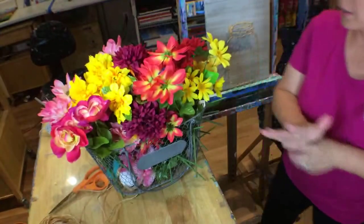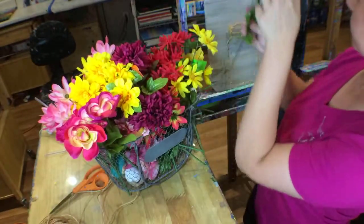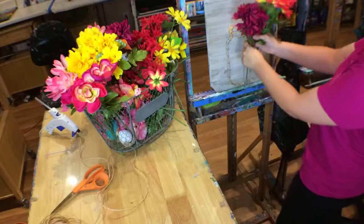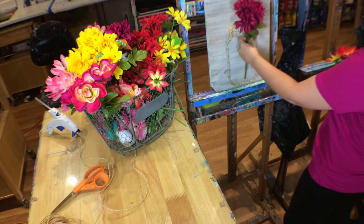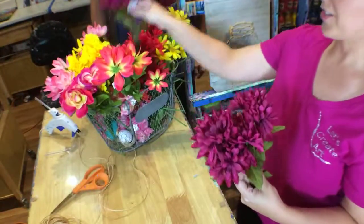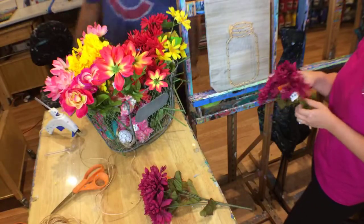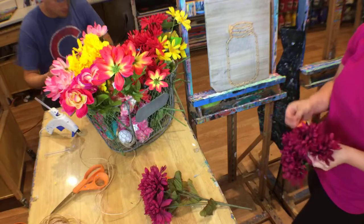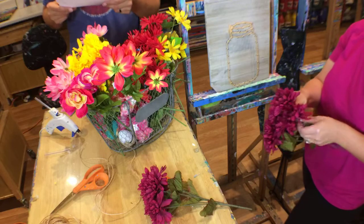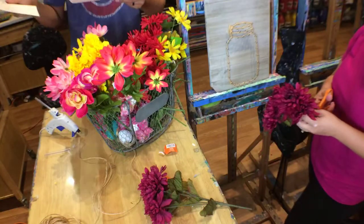So now we have our basket of flowers. We can choose whatever kind and color you think looks good. These give it like a bright look — these are pretty. Let's go with these. Now it's actually going to get quiet. Do we have any more trivia? We do — our next question.